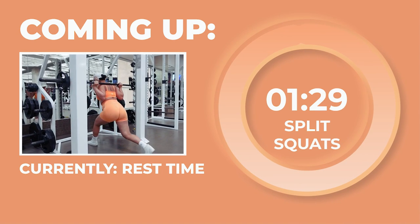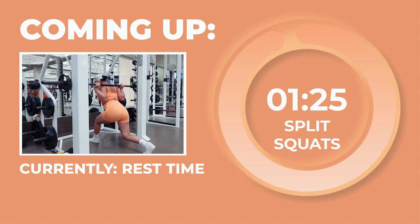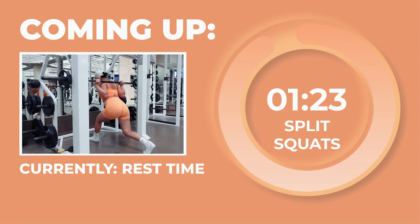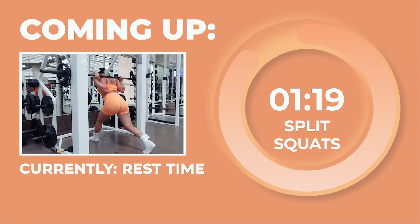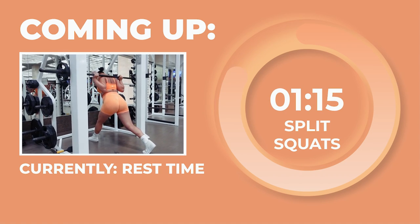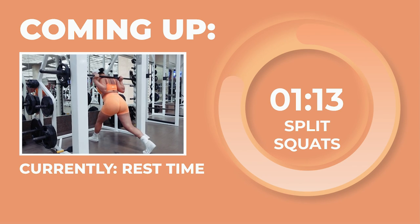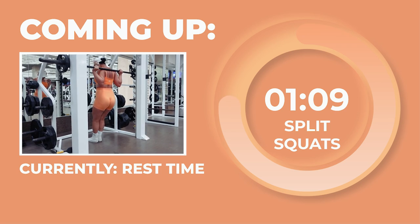Doing incredible out there, my babe. While we take our 90-second rest, let's get ready for our next exercise. We'll be staying in the Smith Machine and doing split squats, which will target the entire lower body. For a more glute and hamstring focused movement, position your front foot so that your front knee comes right above your ankle when you go down into the split squat. For a more quad focused split squat, position your front foot so that your front knee comes right above your toes when you go down.